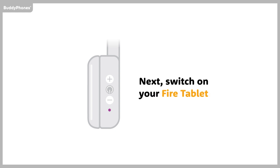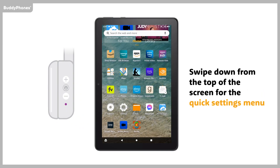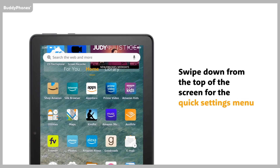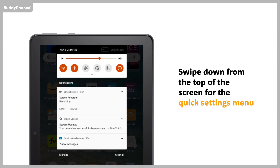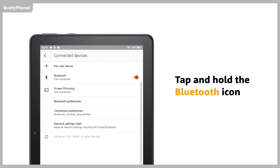Next, switch on your Fire Tablet. Swipe down from the top of the screen for the Quick Settings menu. Tap and hold the Bluetooth icon. Tap on Pair New Device.